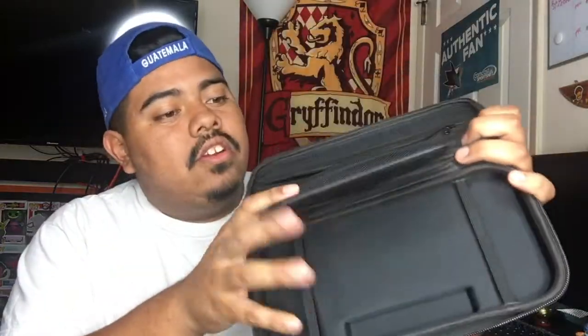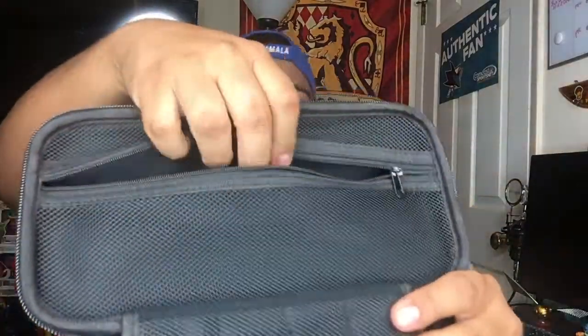So when you open the case, it does have a cartridge holding area right here, so you slide your games in there. A little pouch for charging cables and extra Joy-Cons. And then the Switch itself would go in this way with little straps to keep it in tight. Let me get my Switch real quick and I'll give you guys a good look at all of this on the Switch and put away.